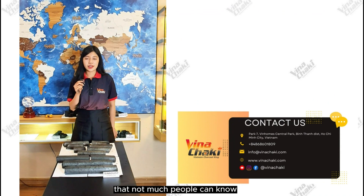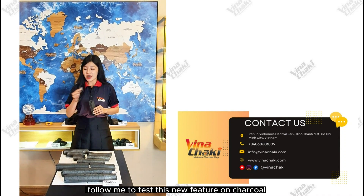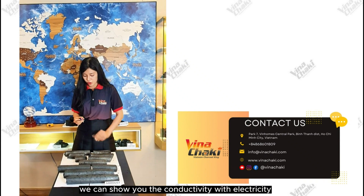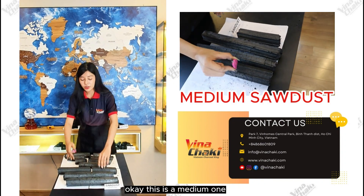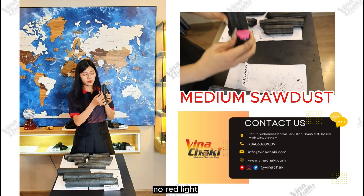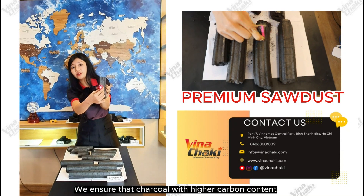One feature that not many people notice is the conductivity of the Chaco. Have you ever heard that Chaco can conduct electricity? Let's follow me to test this feature. We can show you the conductivity with electricity. Let's test with the medium one first — I put the conductor, and there is no light, no red light. And now let's move to the premium one — here, you can see the red light. It's so clear!